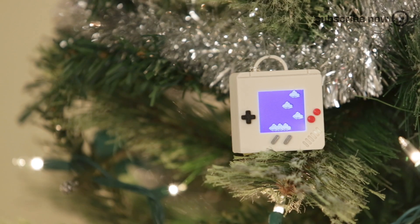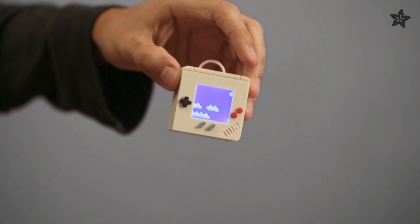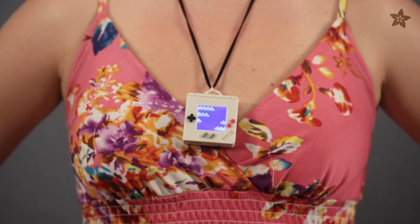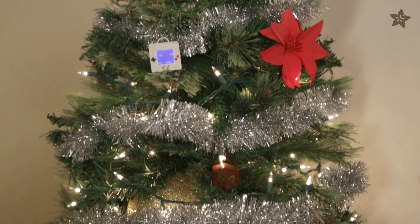First up we have Scrolling Mario Clouds. This project can turn any tree into a glorified high-tech decoration, envious of any gamer. Our tiny 1.3 OLED display and Pro Trinket are mixed together to make a cozy circuit.